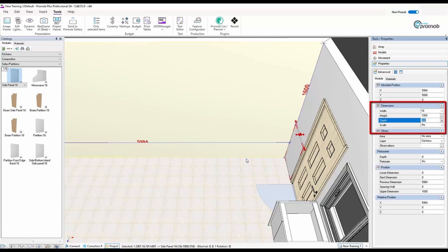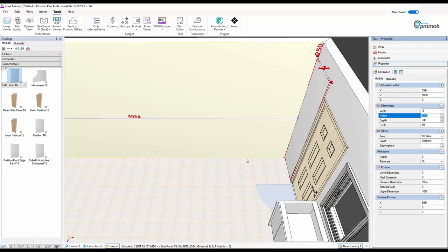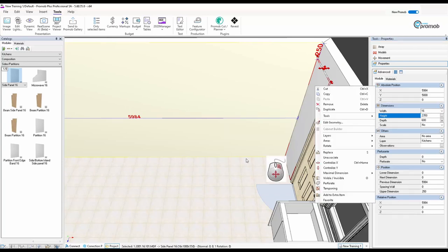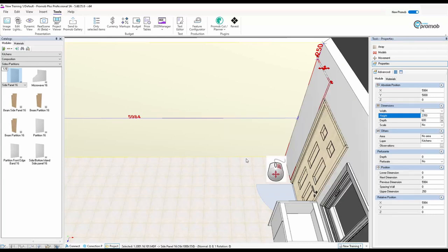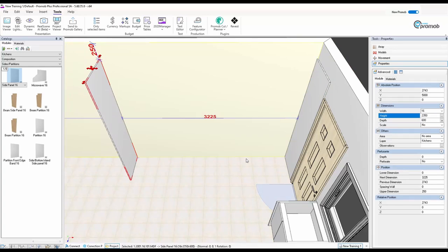Once it's in place I'm going to come across to the right-hand side and make this 600 deep, and make the height 2350. Then I'm going to make a copy of this — copy and paste it somewhere on this wall. I'm going to pull it down so it's on the floor, so I've got two panels in.